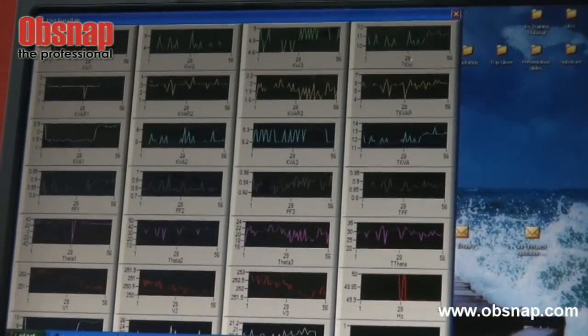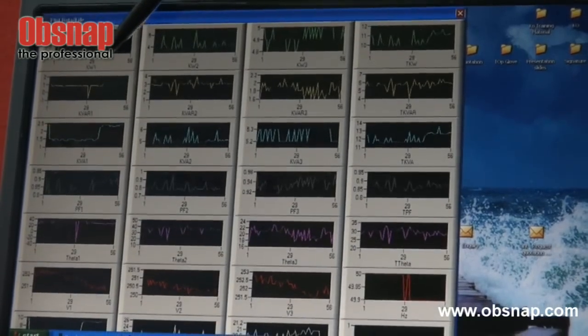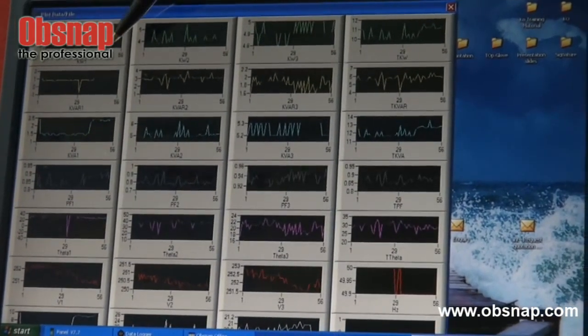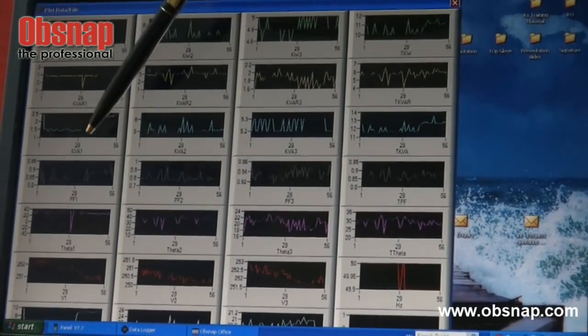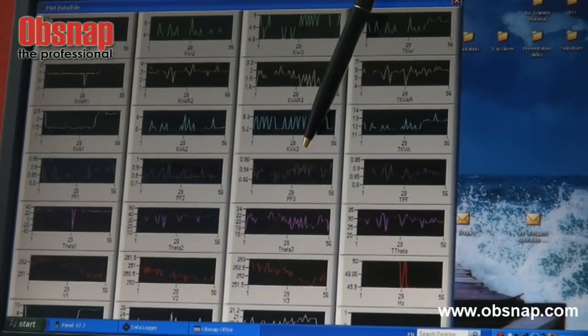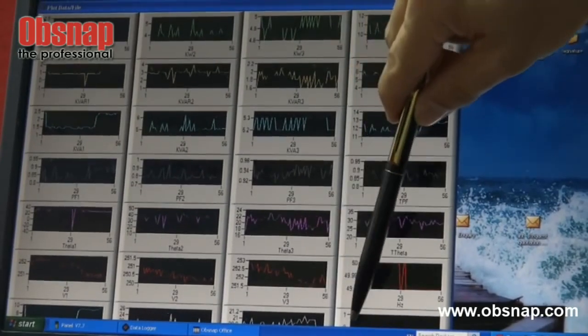The graph shows in detail the power for phase 1, phase 2, and phase 3 — specifically active power (KW), reactive power (KVAR), and apparent power (KVA). It also displays power factor, voltage level, and current for each phase.